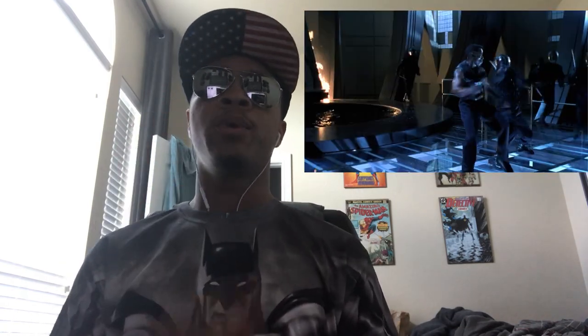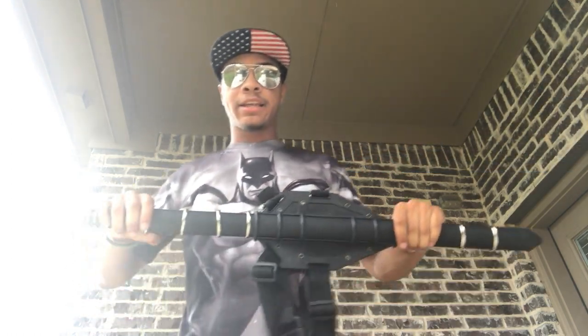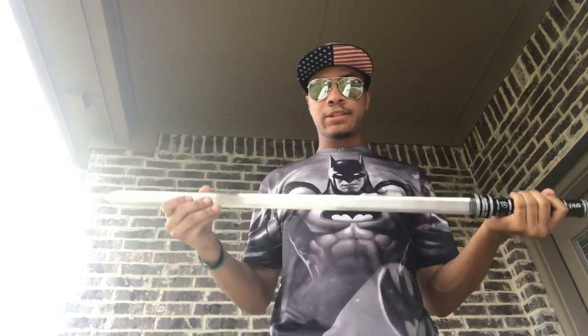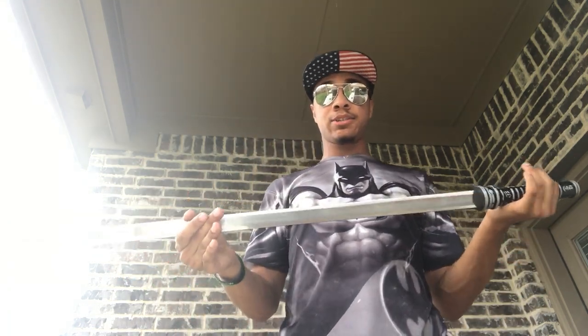Without further ado, we're going to jump outside and go over some combinations you can learn in your backyard. I'm actually going to be using this Blade sword prop replica to stay accurate to the movie and to Blade as a character. Notice that it is a straight sword, just like I was talking about — obviously not silver because that would be super expensive, but it is a straight sword just like the one Blade uses in the movie.